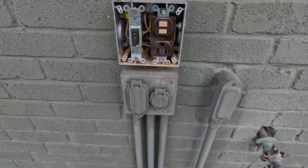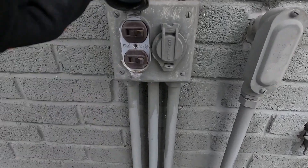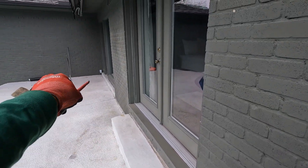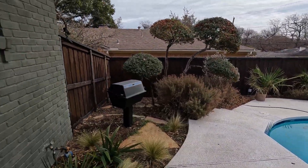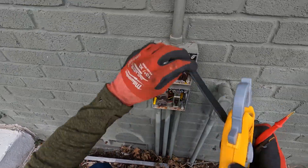So we're back out here. We've got this outlet that's not working, that outlet over there in the corner, and that outlet right down there is not working. We're going to go through testing everything step by step to see if we can find what the issue is.